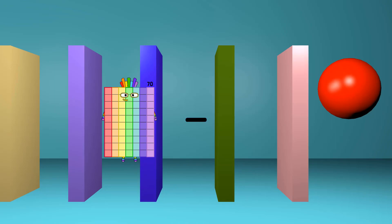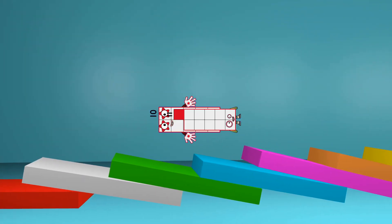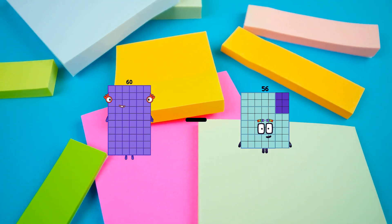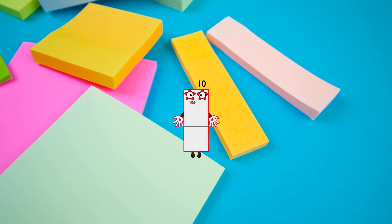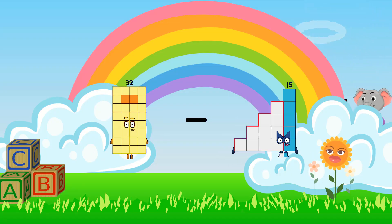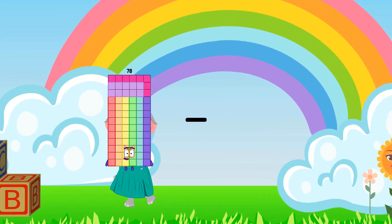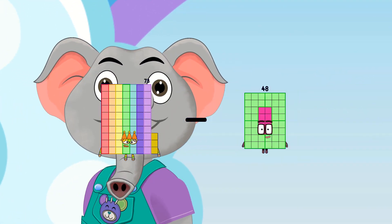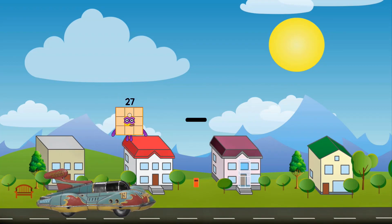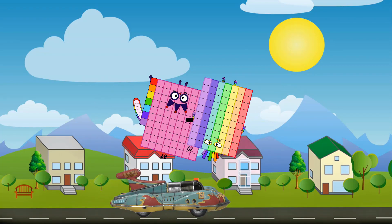Hello, looking for this? 10 minus 11 equals... 60 minus 50 equals 11. 32 minus 1 equals 31. 73 minus 41 equals 32. 87 minus 70 equals 17.